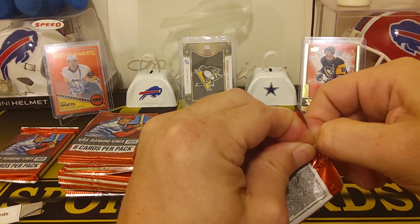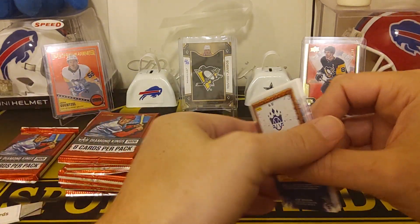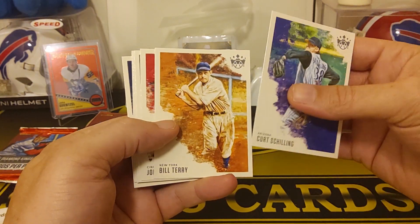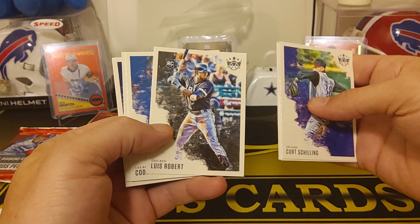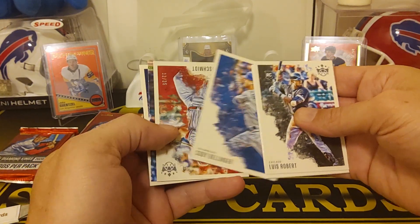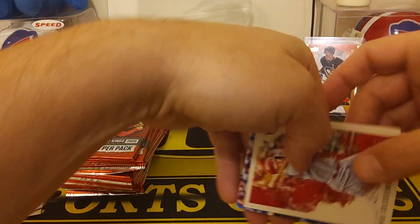Frank Nugenics — the Nugenics man. Is that Frank Thomas from the Nugenics program? He looks like he could still be playing. We got Curtis Schilling. Bill Terry. Joey Votto. And we got Luis Robert rookie — he's a good one to get. We got Cody Bellinger. And we got a numbered to 25 — Paul Goldschmidt. That's a PC hit for me. Number to 25, it's almost like a glossy. 12 out of 25. That's pretty sweet.